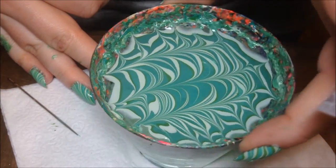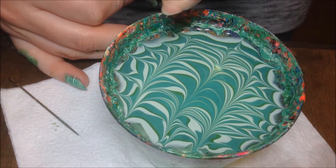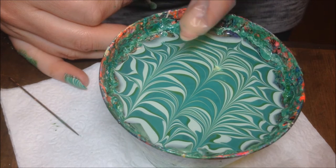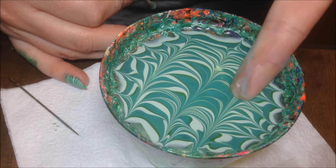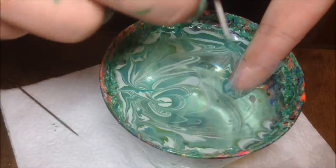Now I'm going to turn the cup again just so that I can dip my finger in at the correct angle. This year I'm going to use the point of my nail as the top of the Christmas tree because I've done this design before and I wanted to change it up a little bit. So use the point of your nail for the point of the Christmas tree if you have nails shaped like mine.